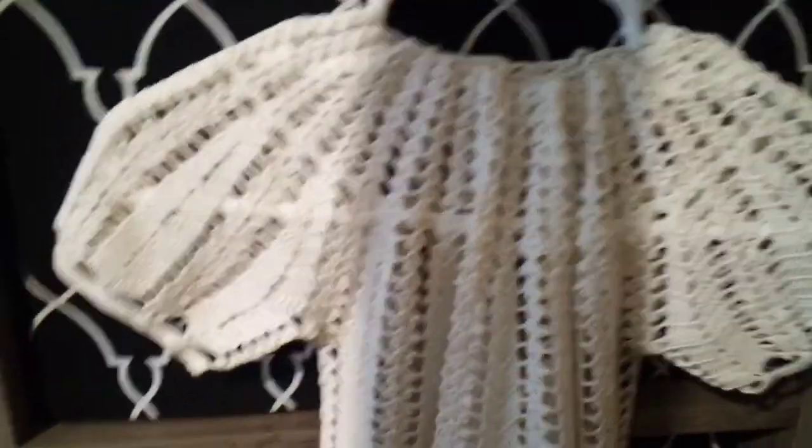Here's the back — it has a little button closure right here. I don't have any clue on the age of it; it was in an antique mall. I just thought it was darling, and it's actually smaller than it looks — the camera makes everything look bigger. That's how that apron hangs too, kind of like this on the bottom all full. Yeah, I got that at the antique mall.